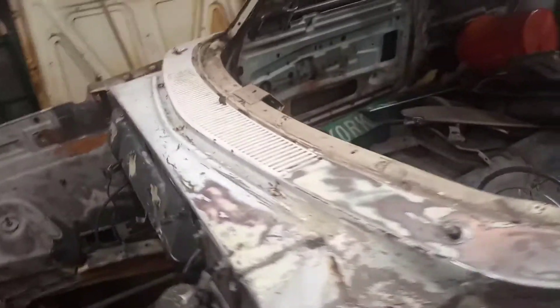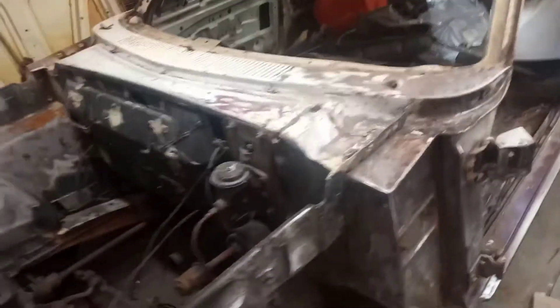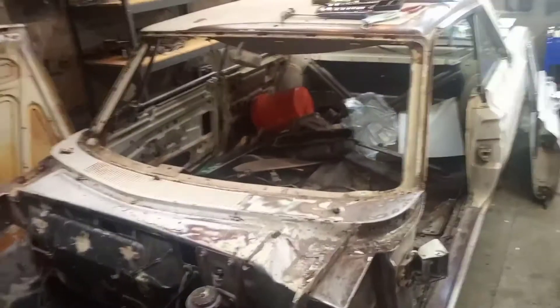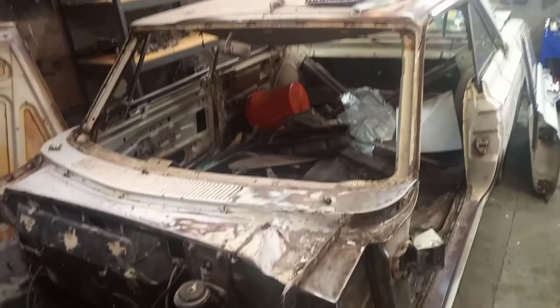Just a little quickie till tomorrow - just wanted to let you see what we're doing. We'll get the firewall cleaned off tomorrow inside and out, get this bumper off, and then maybe start working on the front suspension to get it out. There's your update for today - don't forget to like and subscribe and we'll see you tomorrow.